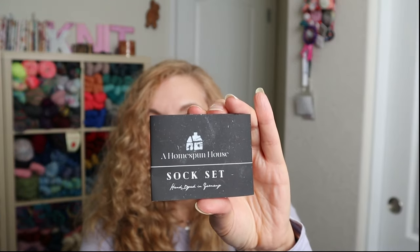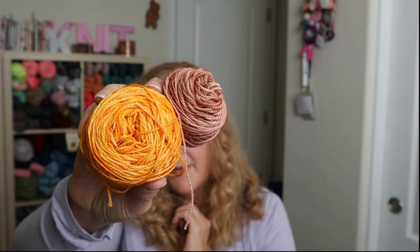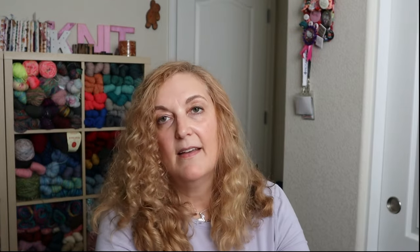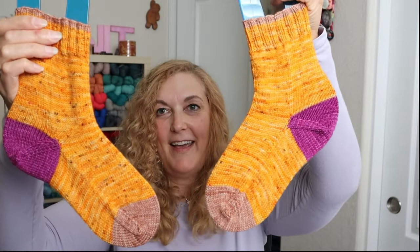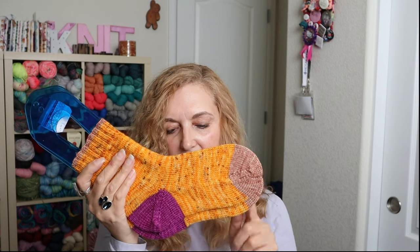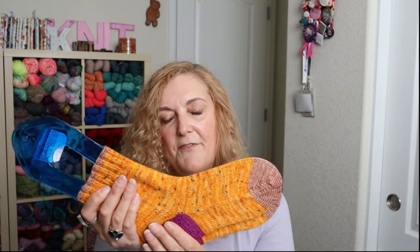I made a pair of socks for my sister's husband for Christmas using a sock set from A Homespun House - she's in Germany. This is a Pumpkin Spice sock set. I had an extra purple mini so I used it for the heels. I cast on 64 stitches, used size 2.75 double pointed needles, and did a standard afterthought heel.